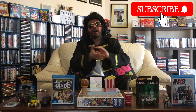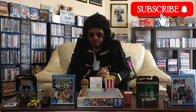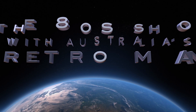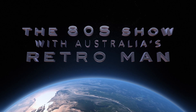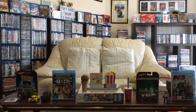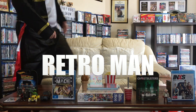This is Retro Man — remember guys, like, comment and subscribe, you never know what's going to pop up next on the 80s Show, coming to you from a basement studio somewhere down under. It's the 80s Show with Australia's Retro Man. On tonight's show, Retro Man does a surprise unboxing — well, what are we waiting for? Lights, camera, Retro Man!